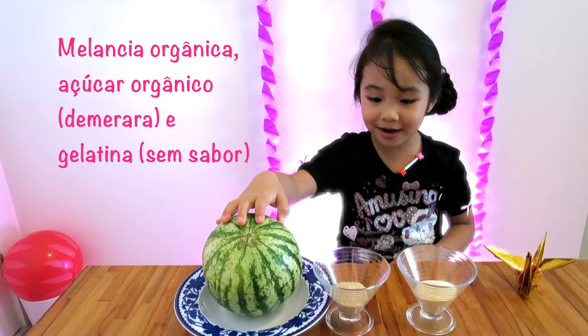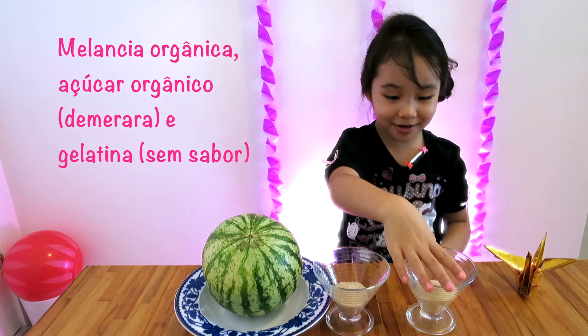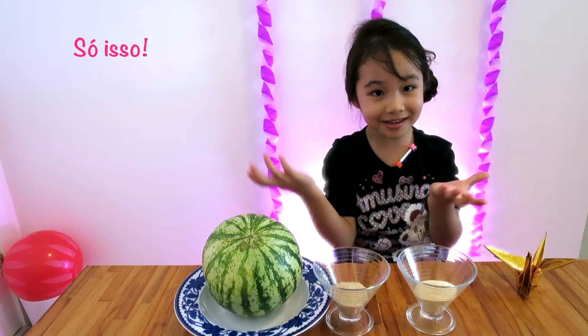Bye, bye. A little eel is made, a chocolate, and a jelly. What is it?